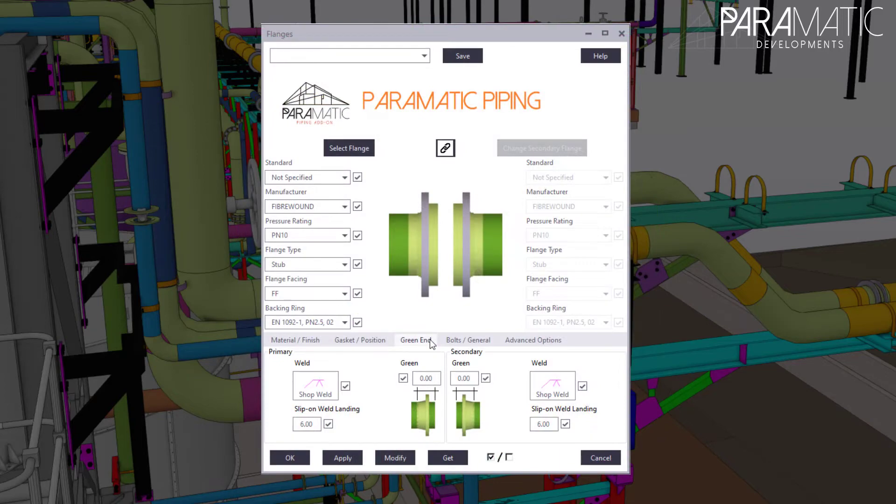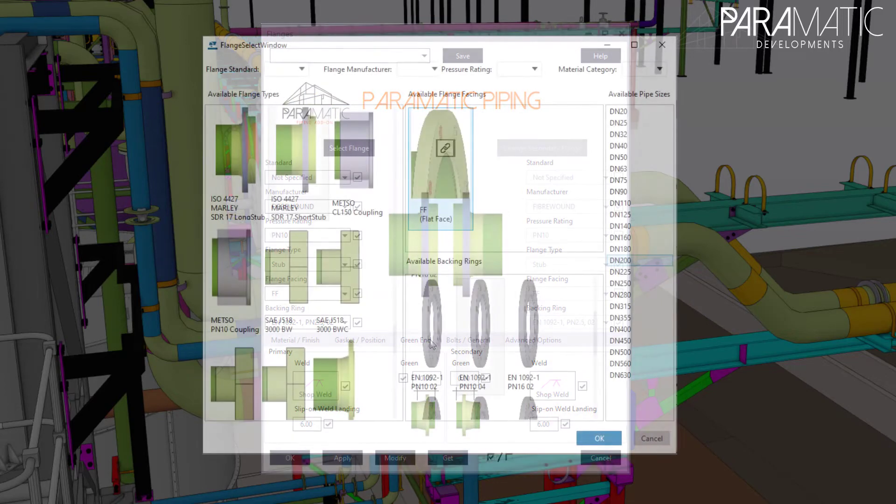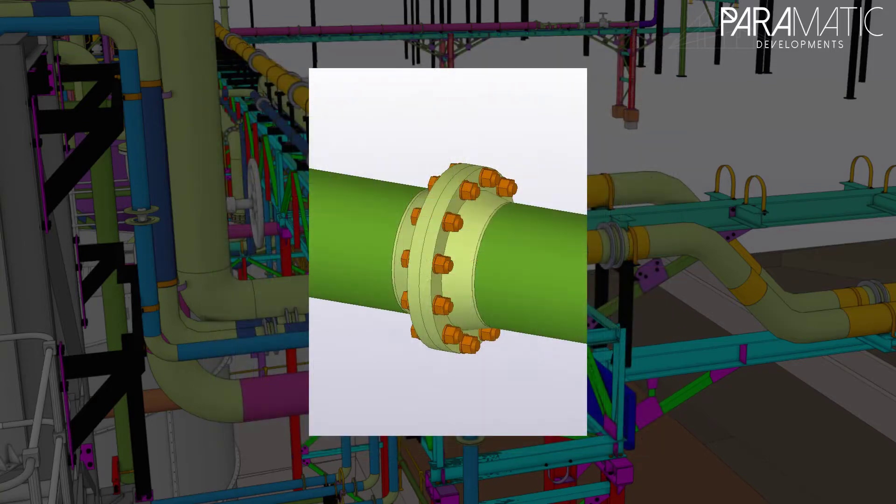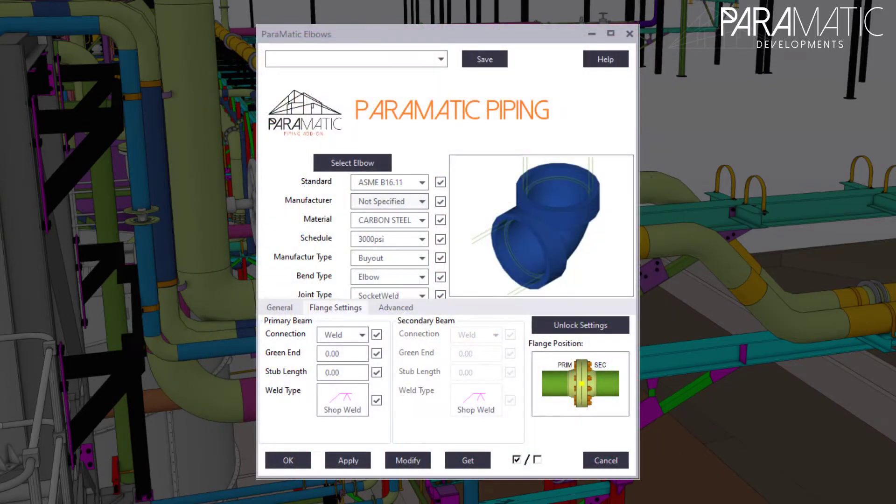Our piping add-on has a range of adaptable, automated and accurate fittings, instruments, standards, supports, licensing, and reporting features to choose from.